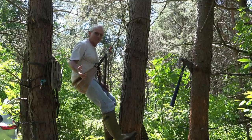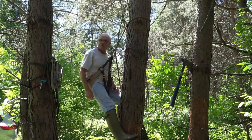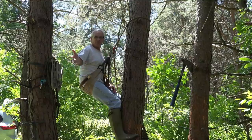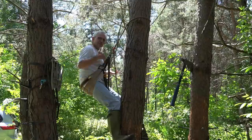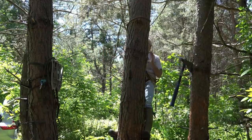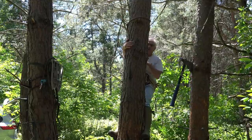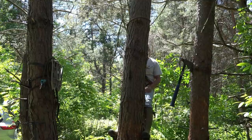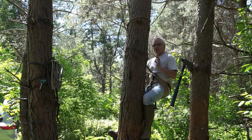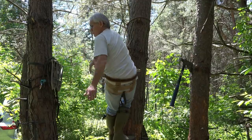If you're hunting pressured areas, you're not going to get away with big movements on a three-and-a-half-year-old buck very often. The ideal scenario on that weak-side shot is to move around the tree, keep the tree between you and the deer, let out maybe an inch and a half of tether, then take the shot tight to the tree. Nothing is in your way — the tree is your blocker.